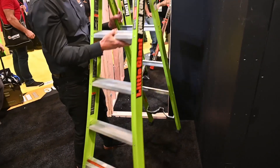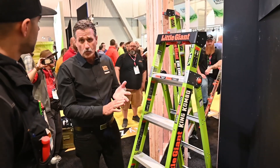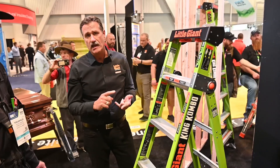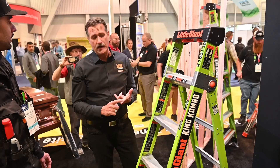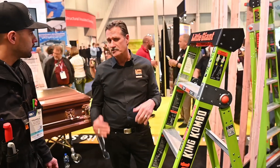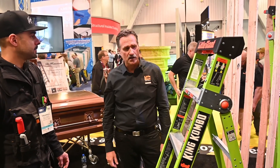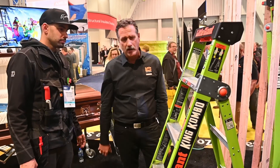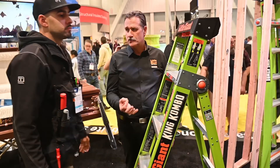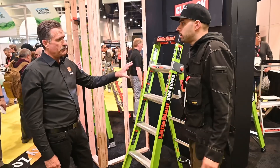This is a 375-pound weight-rated product. It's a 3-in-1: an A-frame or stepladder, a leaning ladder in four positions, and an extension ladder. 375 pounds is the one double-A class — the highest ANSI weight rating you can get in a ladder. This one weighs about 25.5 pounds, which is roughly a pound more than a traditional A-frame or stepladder in the same size. This one is going to be about $179.